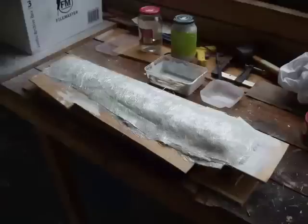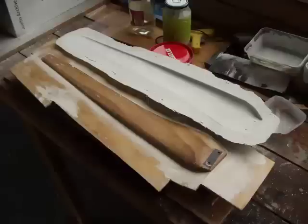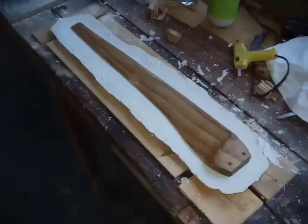The first mould worked really well. I turned it upside down and then put the blade inside it to make the second mould. But I never got any further than that because I realised it was going to be much trickier than I'd originally thought, and I ended up buying blades off Eco Innovation instead.